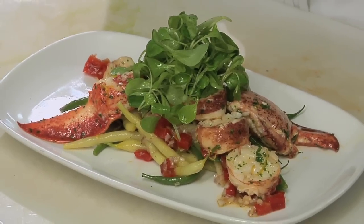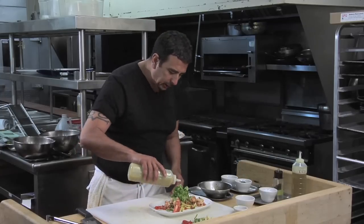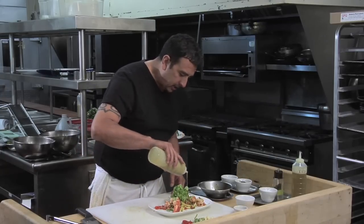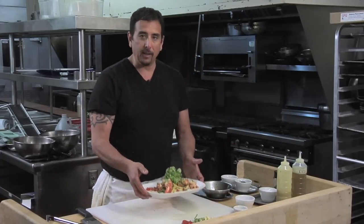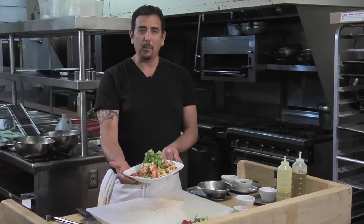So here we have our beautiful French salad. I'm just going to drizzle a little bit of our champagne vinaigrette around the perimeter of the plate to give it the final garnish. There you have it — our French lobster salad. Bon appétit.